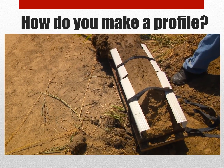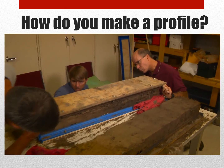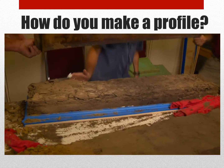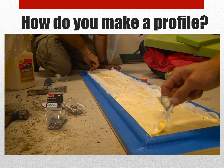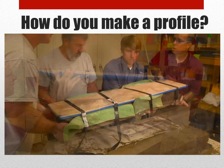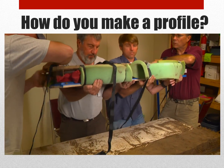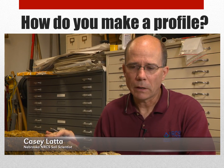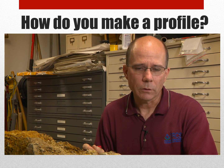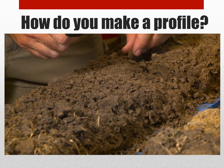Here we've brought the sample in from the field. We shave the top down over here where we can put it on a mounting board. We apply glue to the mounting board and put the mounting board on top of the sample. After we strap it down to that, we flip it so it's adhered, glued to the mounting board. Once we have the sample on the mounting board, we pick it down to both reduce the mass and reveal the natural structure of the soil. This involves just trying to remove small clods.